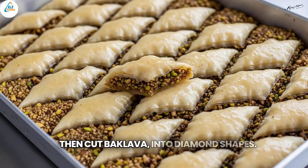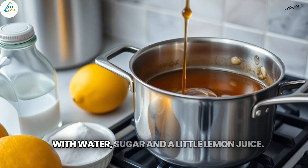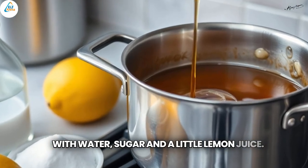Then, cut baklava into diamond shapes. After that, bake it about 50 minutes. While it's baking in the oven, prepare the syrup with water, sugar and a little lemon juice.